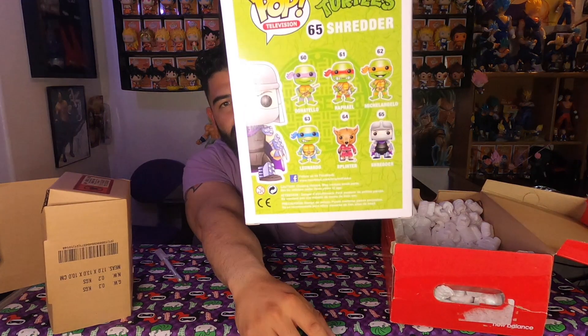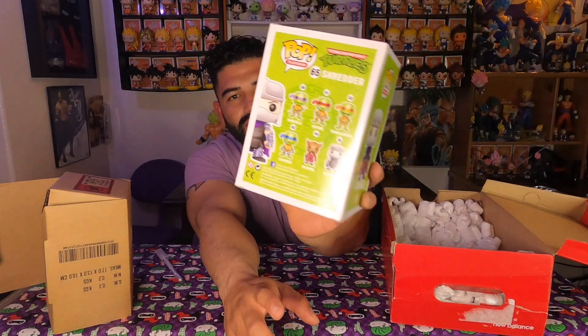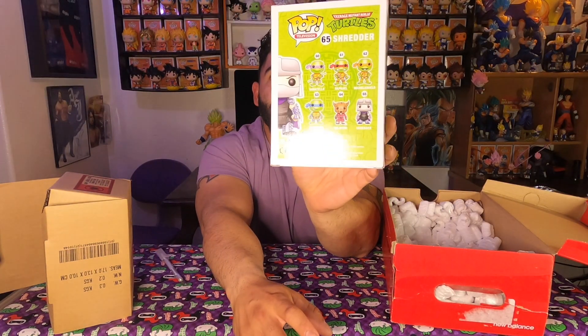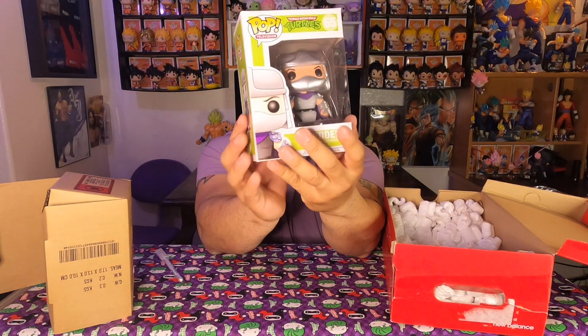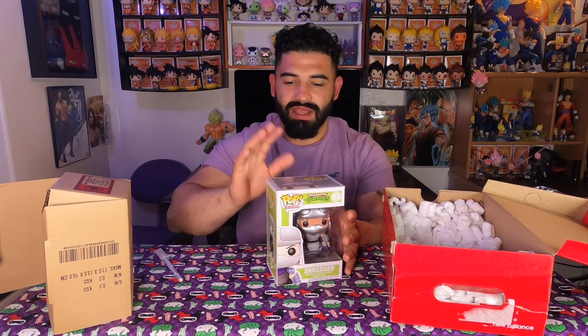There's a little bit of damage on the box right there, but I did get it for a really good deal. I'm just going to stop with Shredder because the original set just has the four turtles, Splinter, and Shredder. I don't think I'm going to go for Bebop and Rocksteady, especially because they're going up to like 80 or 90 bucks, and Bebop is kind of hard to find. So I think I'm just going to stop with this set — I have six now.